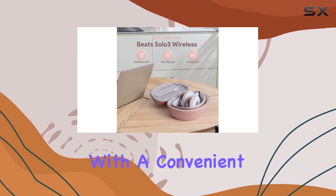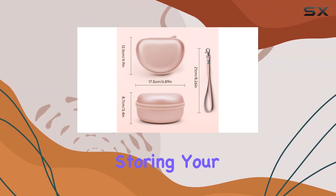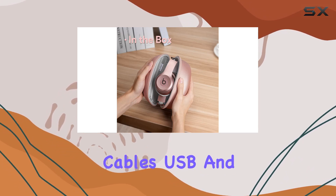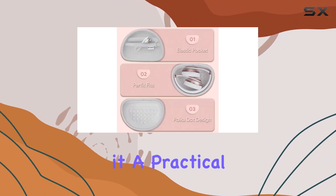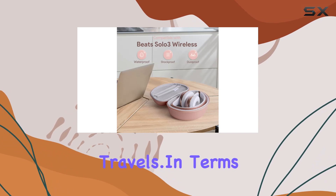A standout feature is the portability. The case comes with a convenient strap, making it ideal for travel. It's not just about storing your headphones — there's room for headphone cables, charging cables, USB, and other essentials. Despite its compact size, the capacity is surprisingly generous, making it a practical choice for those who prioritize convenience during their travels.